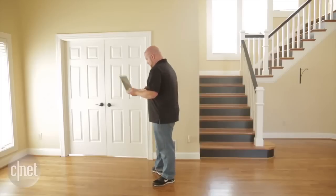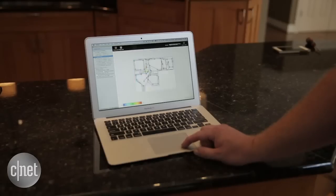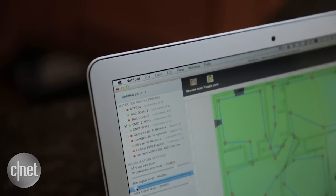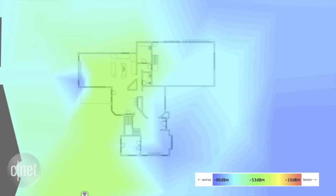So what we're doing now is mapping out the strength of the signal across the entire property. There's a lot of software out there that'll do this. We're using a free app called NetSpot. And after walking the entire property, I was able to collect the data from that software and produce this map, which shows exactly where our Wi-Fi coverage needs improvement.